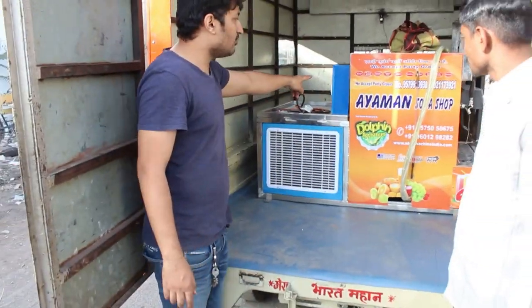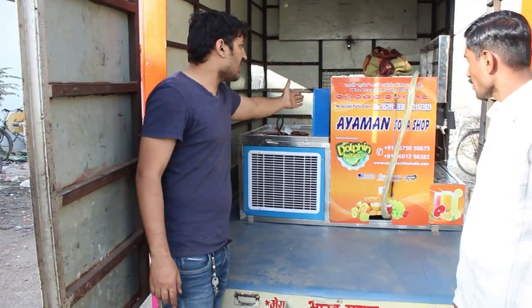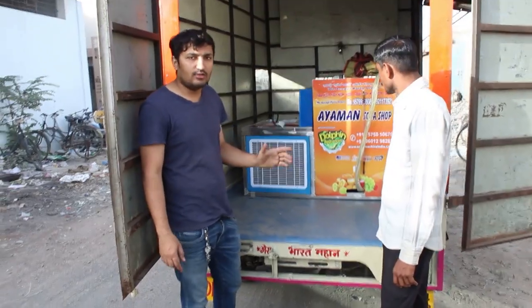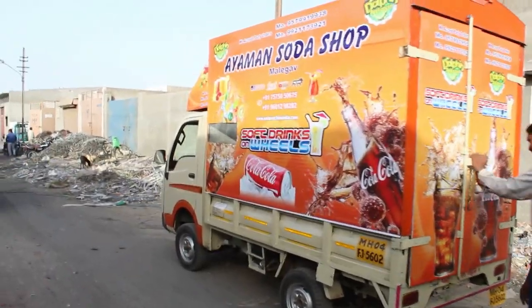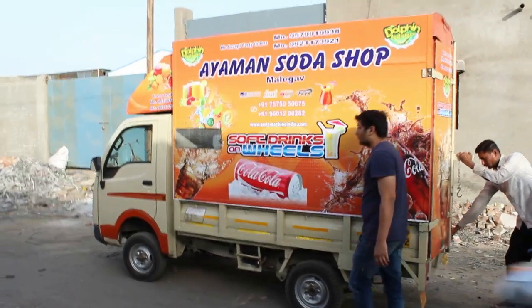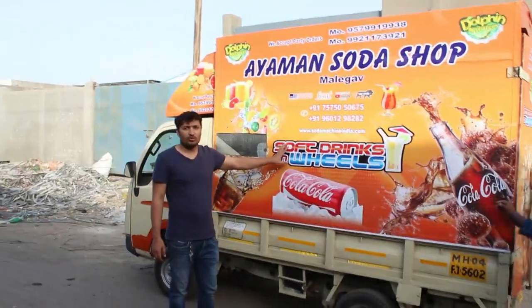There is also a circuit board, which we showed you in the previous video. This is the digital temperature meter, shown on the back side of the machine.